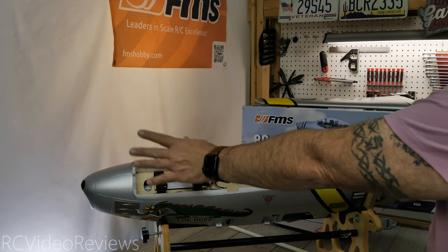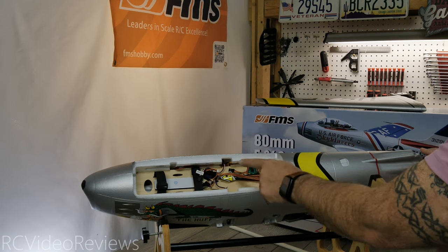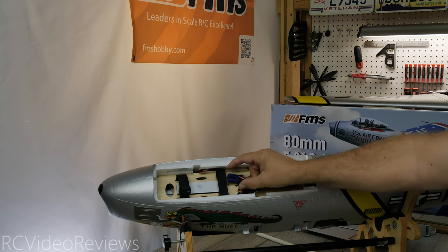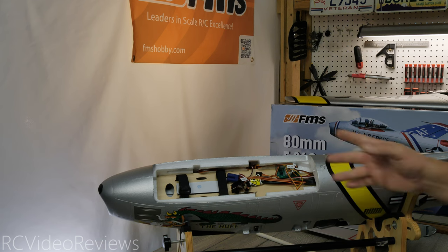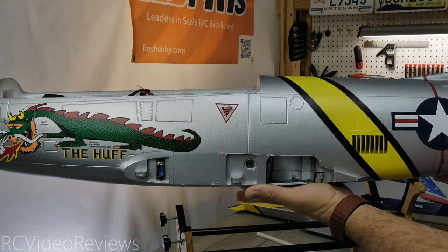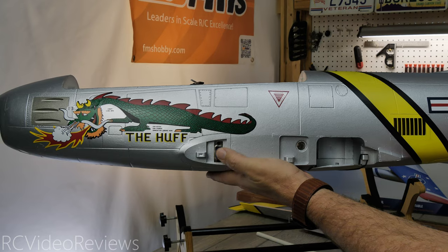Beneath the canopy, the battery goes right here with loops already installed to attach it to the deck. All your wiring is laid out and ready to connect to your receiver. There's a distribution board for the elevator and rudder — normally very easy to set up. One thing to note: they use an EC style connector, so if you use XT style connectors like me, you'll need to change that out or use an adapter. I'll cut that loose and put an XT90 on there. Everything else on the equipment deck looks well laid out. On the port side of the fuselage the graphics look sharp and detailed — I'm impressed.